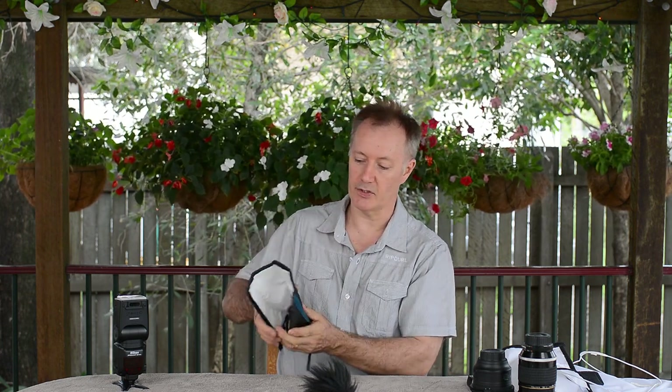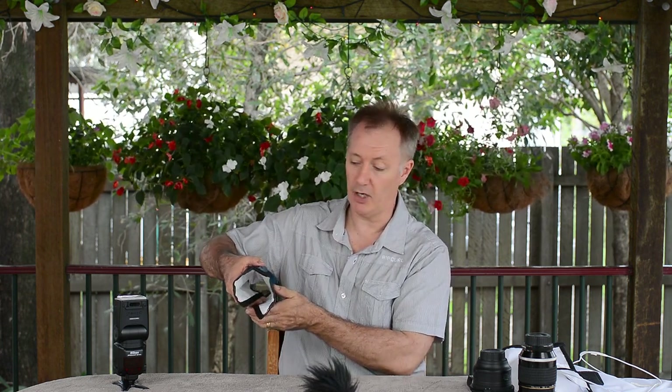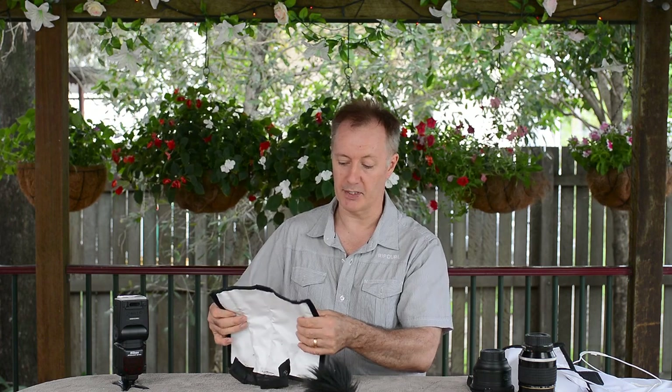It's called a Rogue Flash Bender. You can see it labelled here. The blue stripes are actually a reinforced metallic item that helps you bend it into any shape that you would like, hence the name Flash Bender. So you get to manoeuvre your light in any direction you wish — you can have it as a tubular form, bouncing down, or bouncing to one side with the light coming and reflecting at one angle.